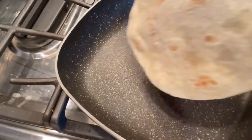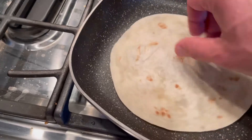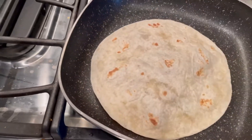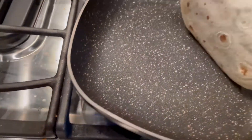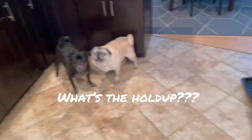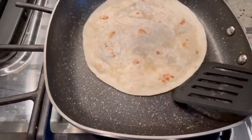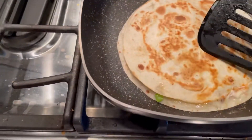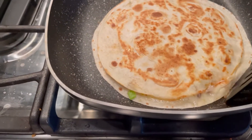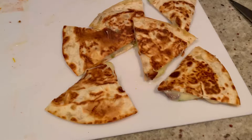Drop your tortilla right on the hot pan to crisp up the sides. You may want to lower the heat just a little bit once you see it starting to brown underneath. Once you start hearing some sizzling it's probably time to turn it over. Give this a flip — look at that, nice and brown on one side, nice and crispy!